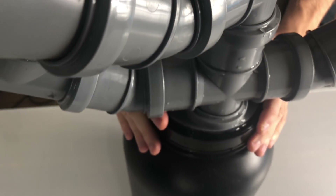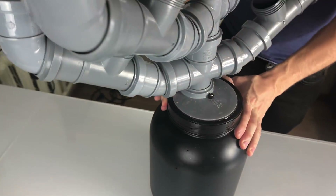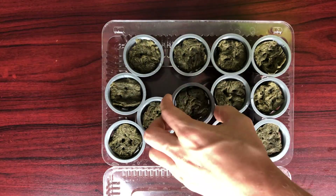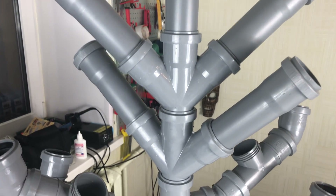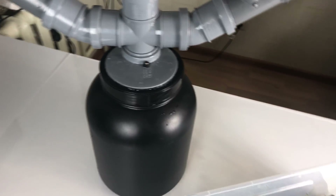I'm putting the top on, and it's about time to put the plants in. I have some leafy greens here: chives, arugula, lettuce, dill, parsley, basil, and also some sugar peas — thirty in total.